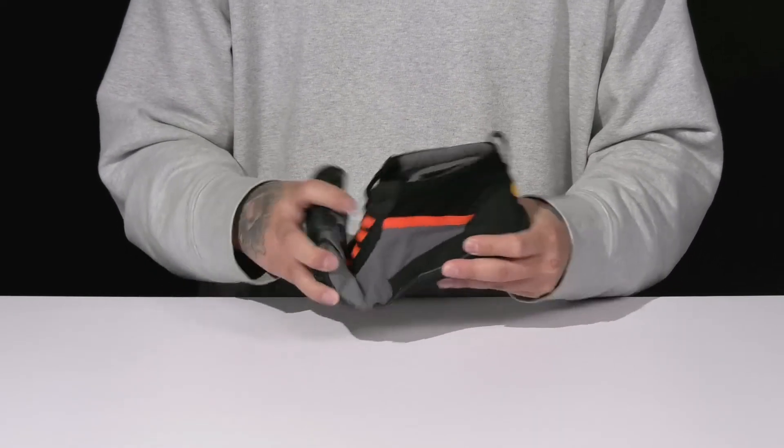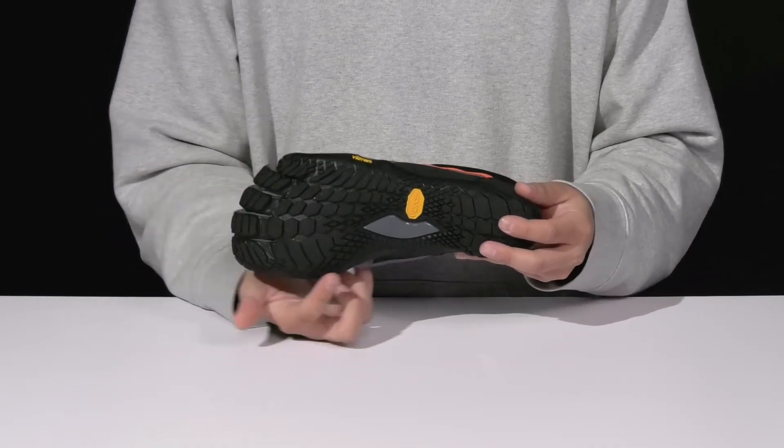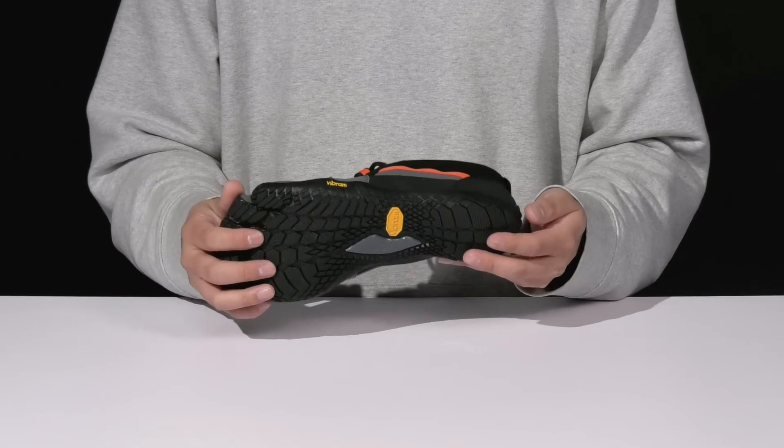It's got a very flexible lightweight design along with a textured Vibram rubber outsole that has added arch support for additional protection and support.